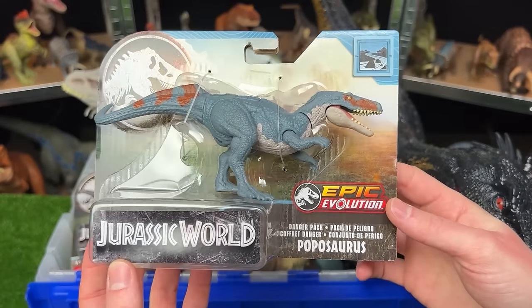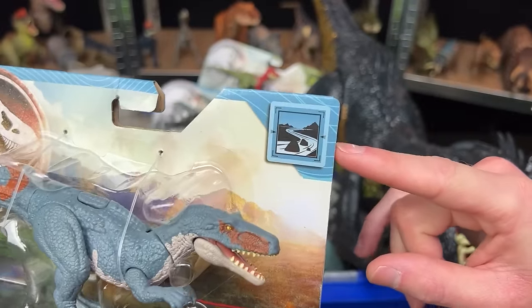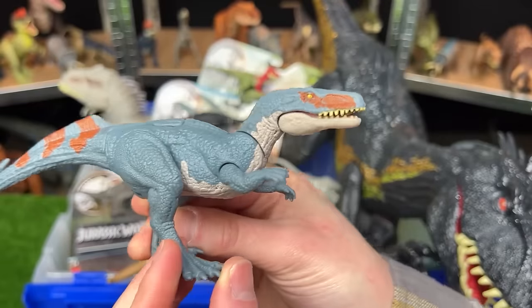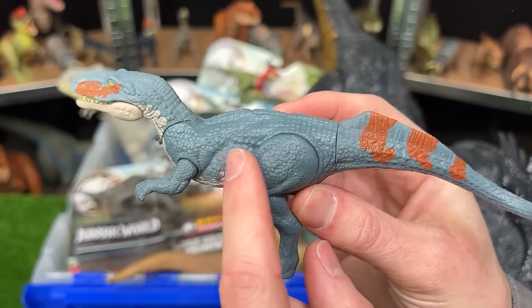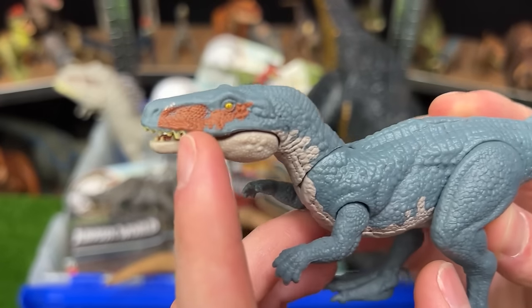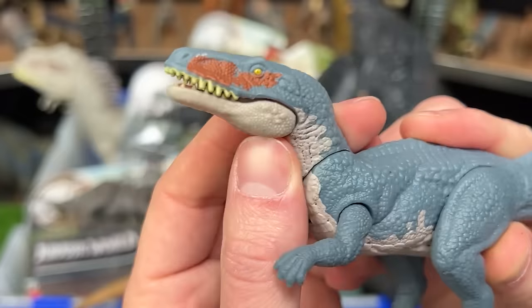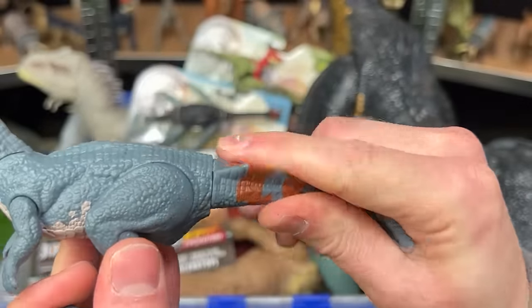Next up from the Epic Evolution Collection is the Poposaurus figure. The environment of this dinosaur looks to be more like a river or stream area. This is a much smaller figure. It's got some pretty cool coloring — a gray blue over most of its body, some orange brown on its tail, the lighter underbelly, and then that same orange brown right along its face. This figure doesn't have any attack features or evolution features, but you can pose the neck, the jaw, the arms, the legs, and you can twist the tail too.